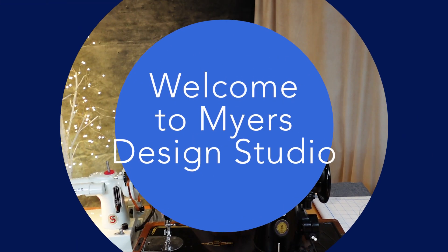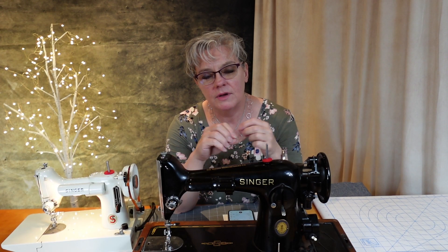Hi, this is Leah Meyers of Meyers Design Studio and I'm shooting a short introductory video of what this channel is about.